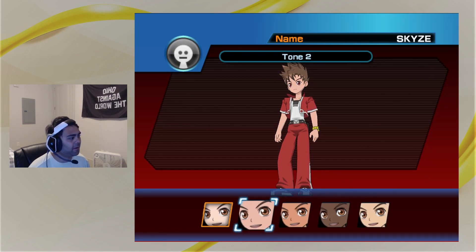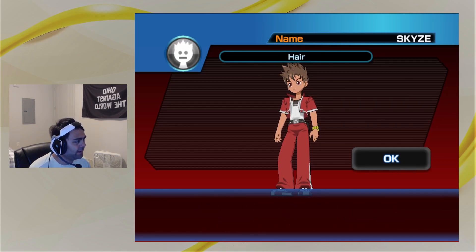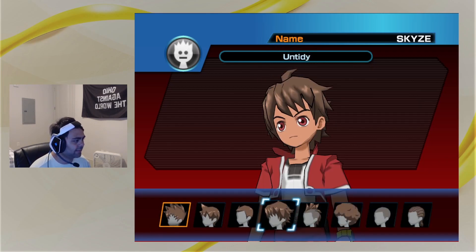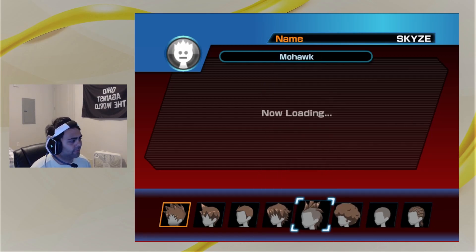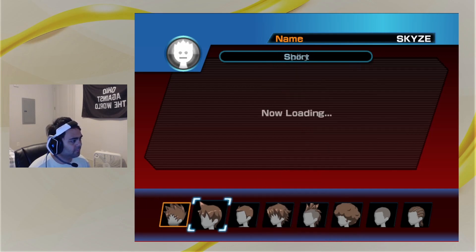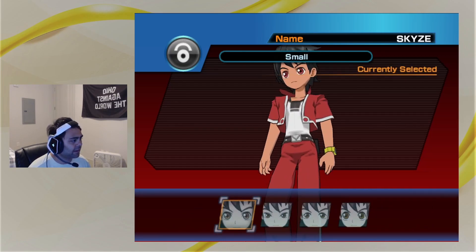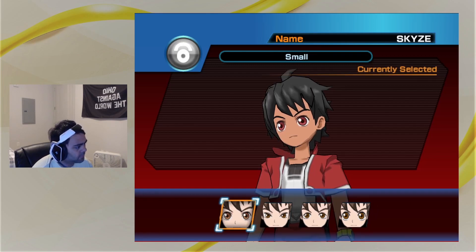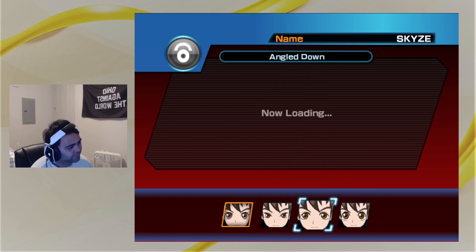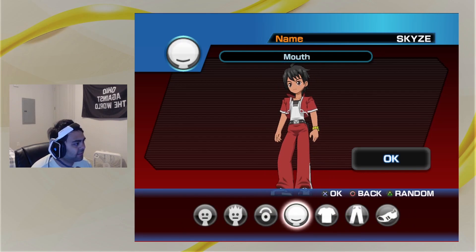Skin tone — I'm not that dark, I'll put that one, that's about what I see myself as. Hair — not a lot of options, you can tell this game was made around 2009. Going to go with this one and make it black. Eyes — I don't really want red eyes. The rest of them look so derpy. Alright, brown eyes.